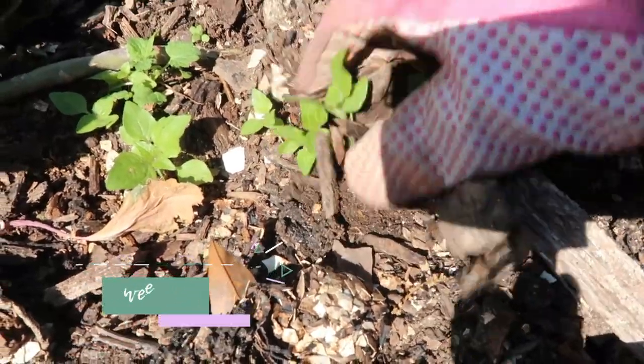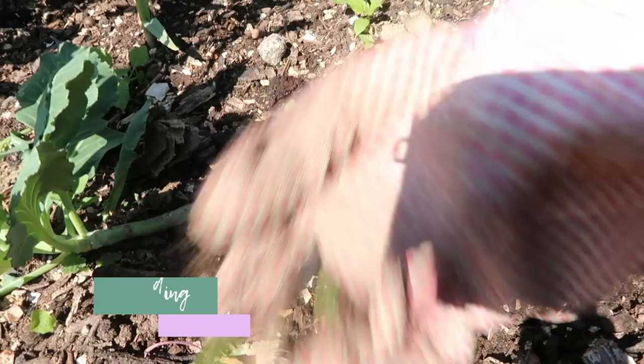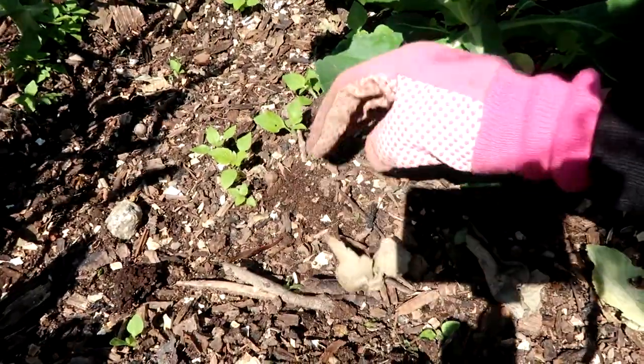Staying on top of weeds is also a very important factor in your garden. I generally weed once a week during the summer and that helps me stay on top of it. Aside from weeds taking nutrients from the soil that your plants need, weeds can also harbor pests and disease. If you have too many weeds, it'll be hard to see your plants and soil and how everything's going, so it's more likely you could have disease and pest problems.